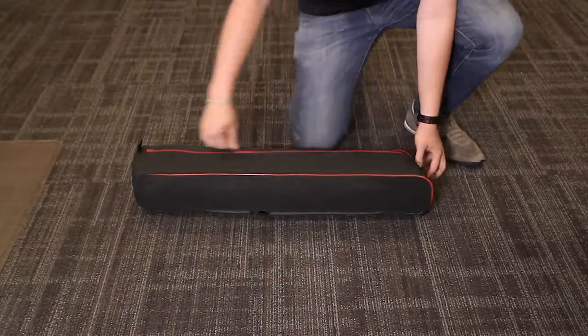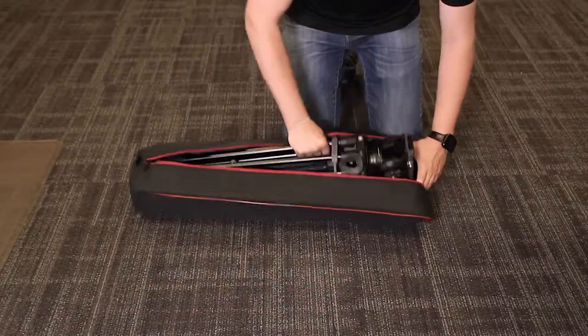First, open the bag. Take out the tripod and lay it down.